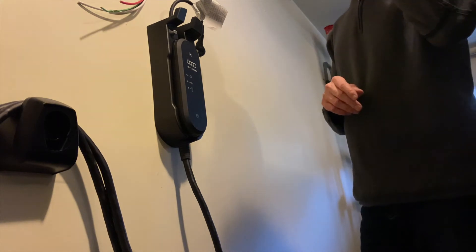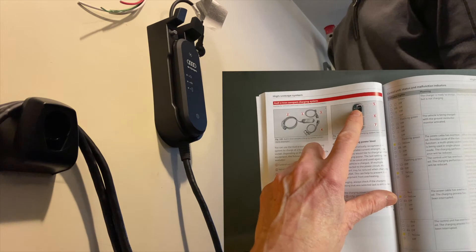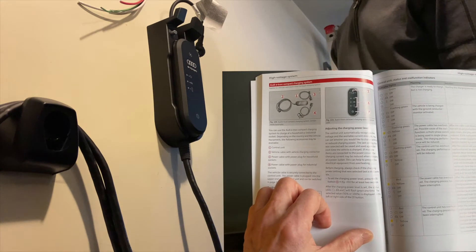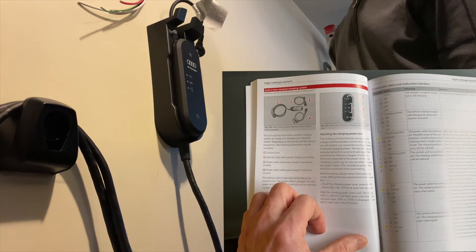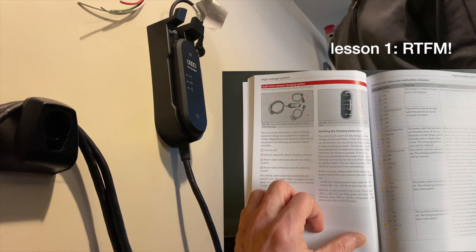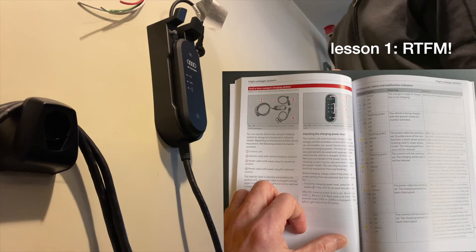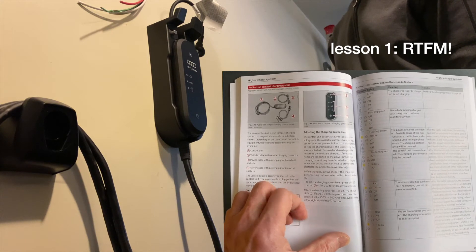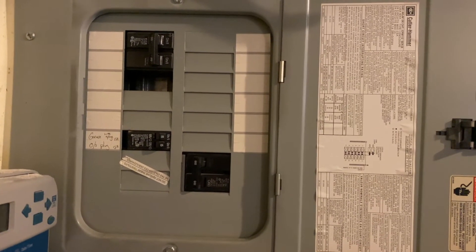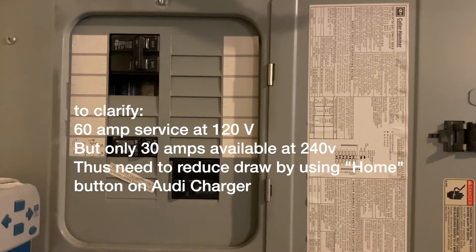This is like one tiny line in the Audi manual, and it's not even mentioned at all in the charging booklet that comes with the charger. Very frustrating. I did have to phone the dealer, and the dealer eventually got back to me that that was the solution to using 120 volts in a plug-in situation where you don't have a lot of amperage.